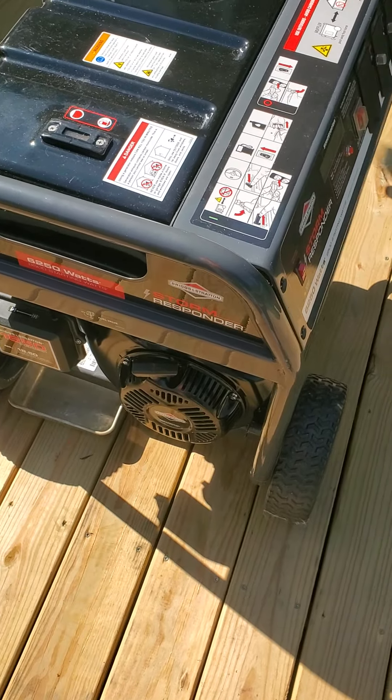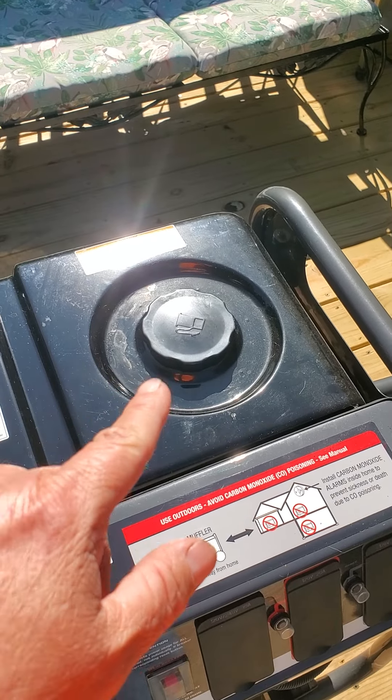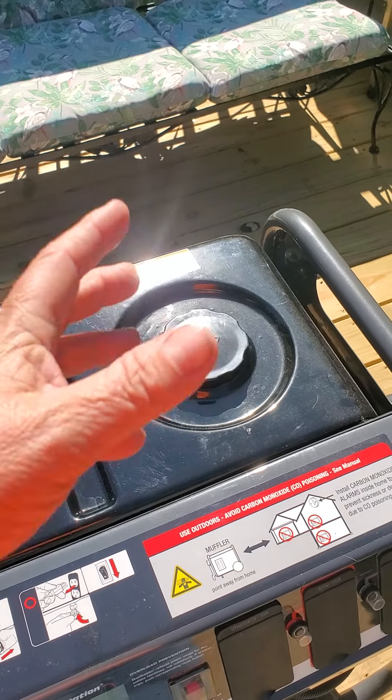In case you're wondering, yes I did have some fuel in the tank and I did have Stabil in it, but I had very limited fuel — just a little bit of fuel in the tank.